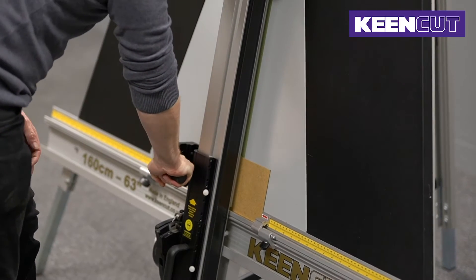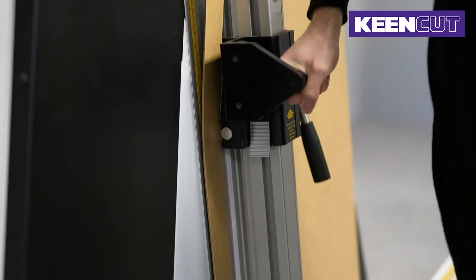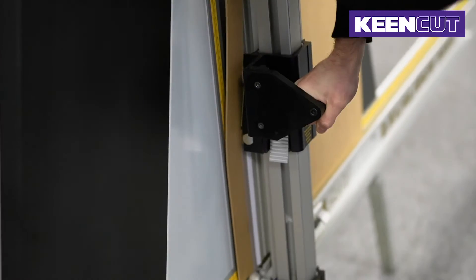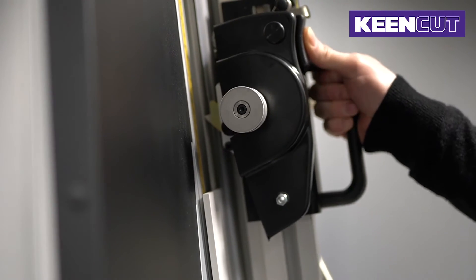It cuts without noise and creates no airborne dust or debris. Most specified materials can be cut in one pass, although a blade depth ratchet system allows multiple cuts to be controlled with ease.